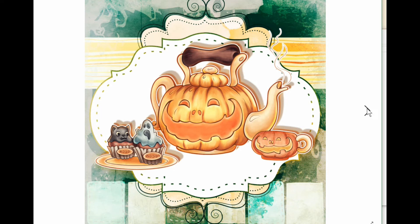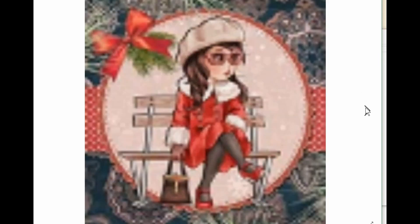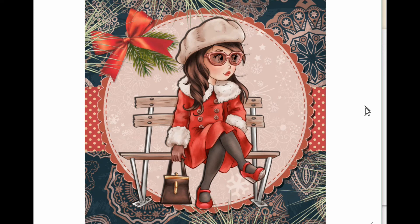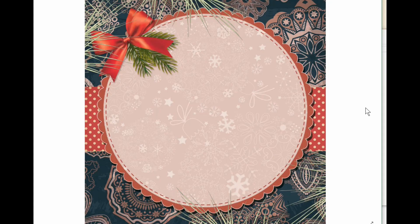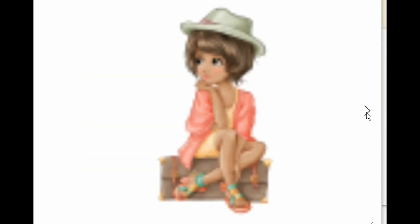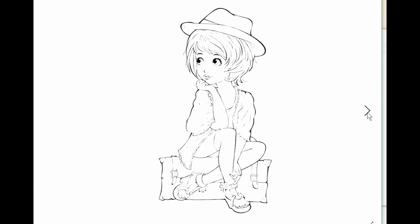It's printed out fine, the image worked fine, I was able to upload it into Design Space and it worked just fine. If you don't know how to do that, I do have a video that will be linked below — be sure to check that out. The title of that video is something like 'How to Use Digi Stamps with Your Cricut Maker,' because that's what I have, a Cricut Maker.